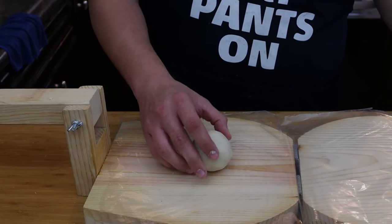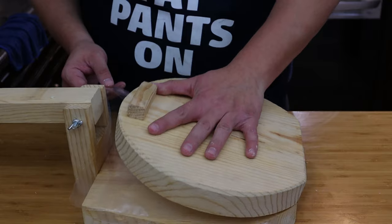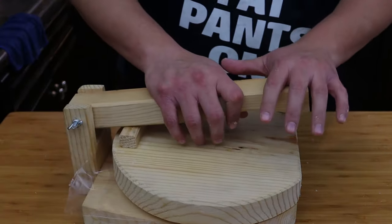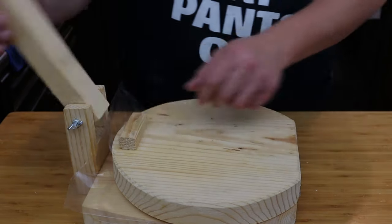Since we are making quesadillas, I need much bigger corn tortillas, so I went ahead and pressed it on all sides and that gave me the perfect size tortilla for quesadillas.